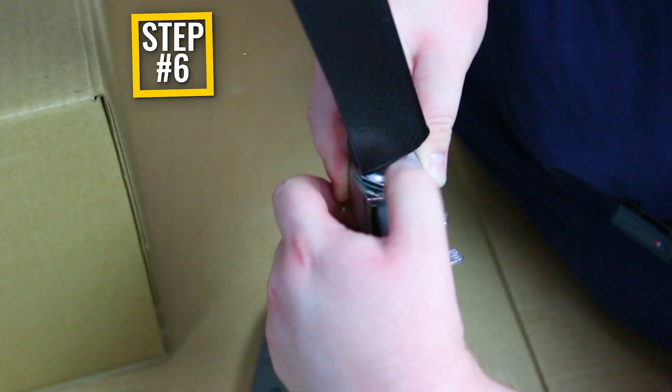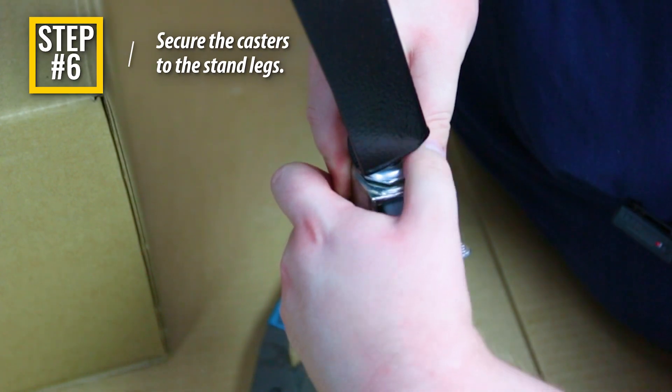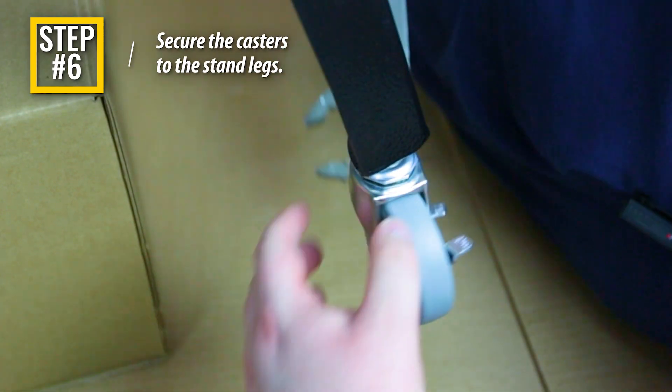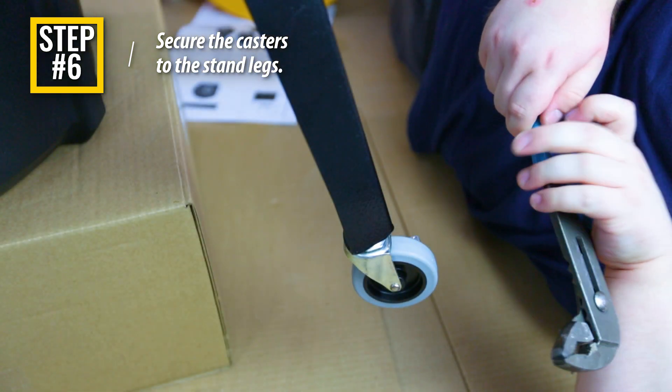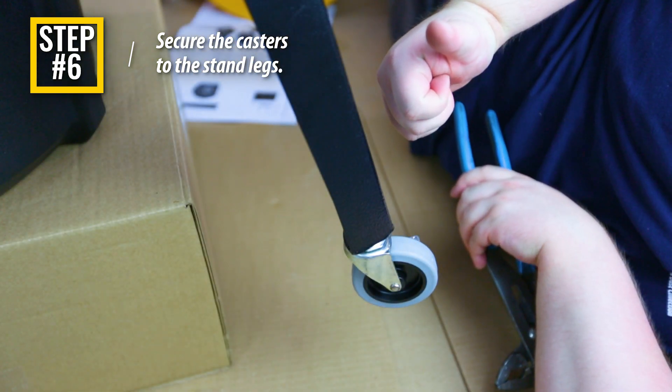Step 6: Secure the casters to the threaded insert on the bottom of each of the four stand legs. For ease of assembly, we recommend channel lock pliers to tighten the casters. Over-torquing can damage the connection point.